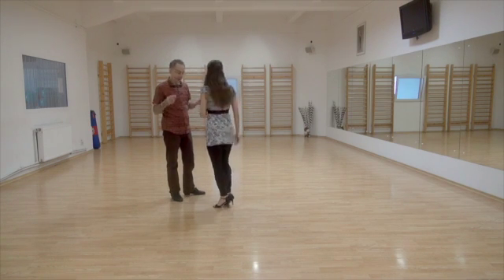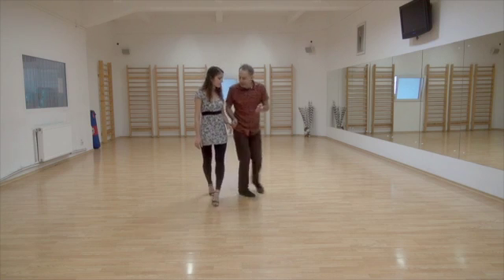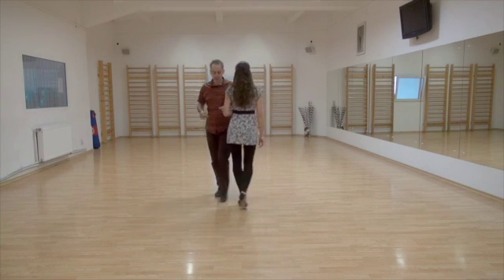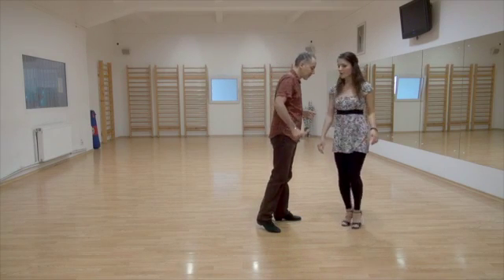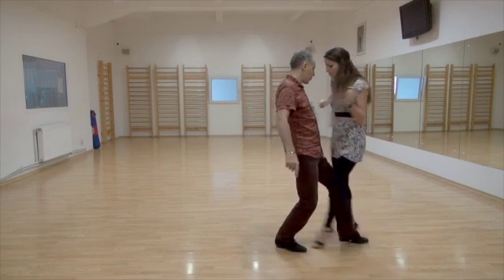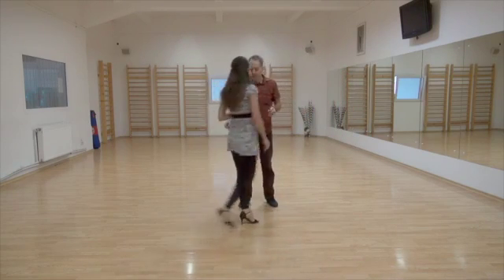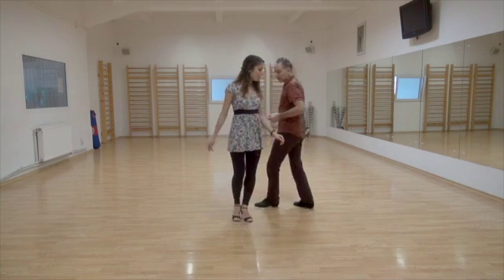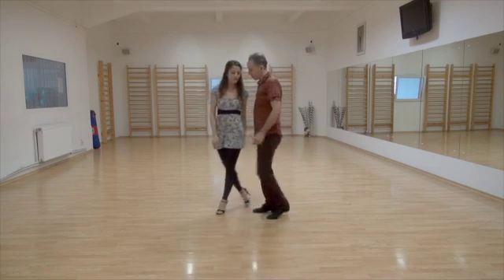Get ready for the back sacada. Back sacada, step — gancho, my front sacada. That's right. You're on that leg now — get ready for the sacada, there you go. Back sacada, step, gancho — front sacada. The change of direction is a bit tricky, but here we are — get ready for the back sacada. Back sacada, step, gancho, front sacada.